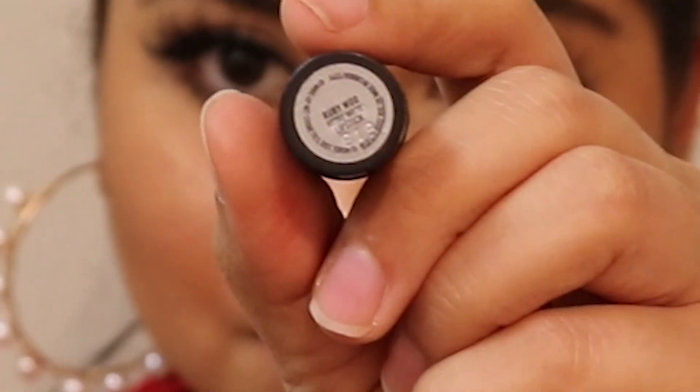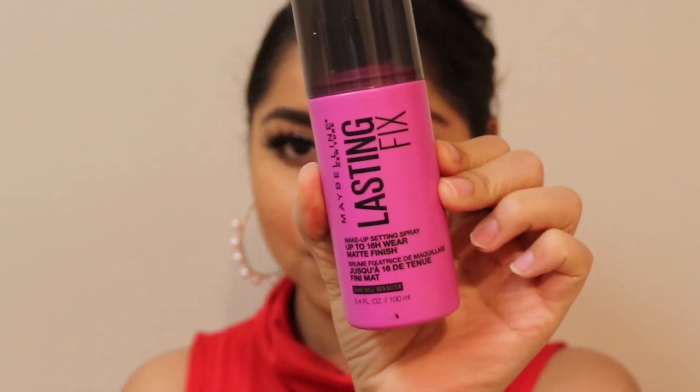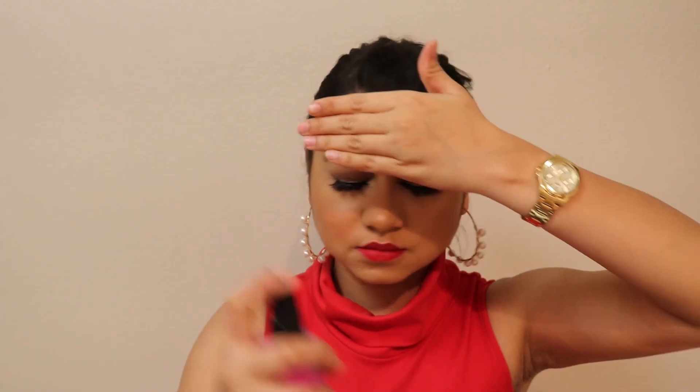For my lips, I'm using Ruby Woo lipstick from MAC — a classic red lipstick. After that, I'm finishing with the Maybelline makeup fixer setting spray. And that's done!